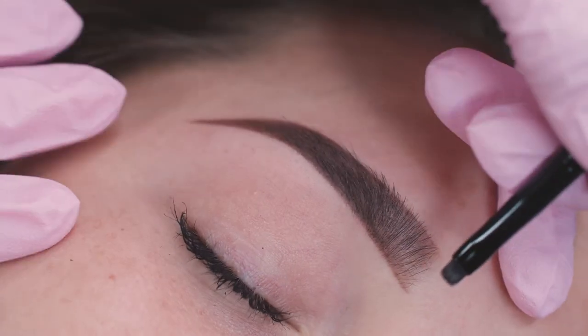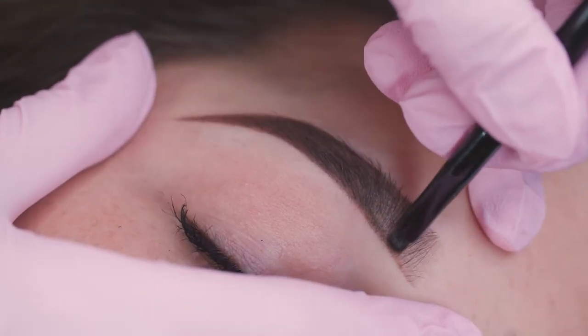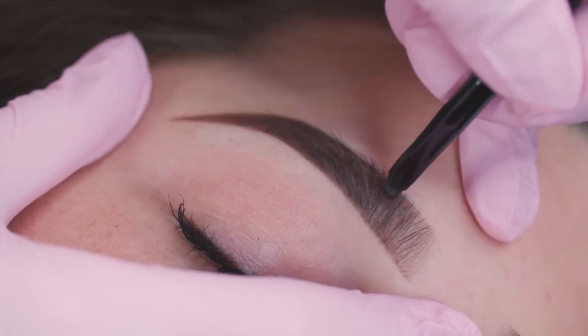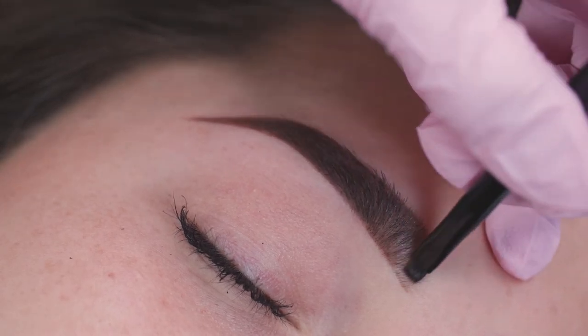You can drag the excess pencil forward into the front of the brow using the Queen B brush to ensure that it's a really nice ombre finish, so it's not too dense and dark at the front, which can really freak out your clients.